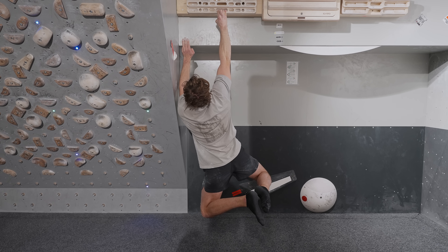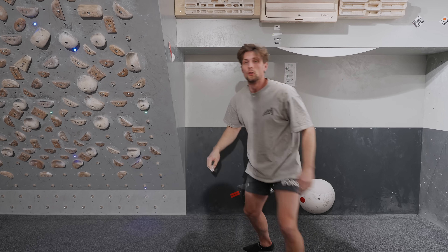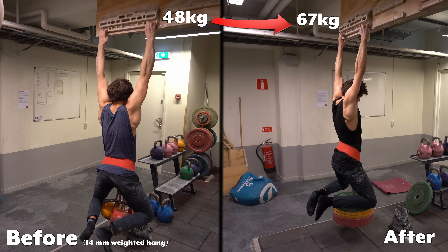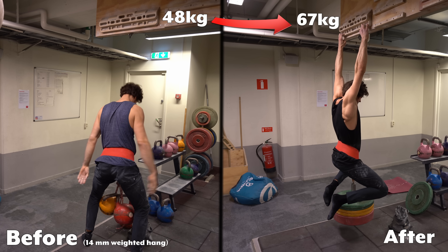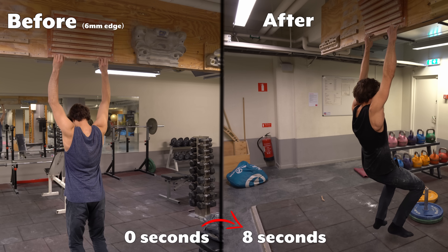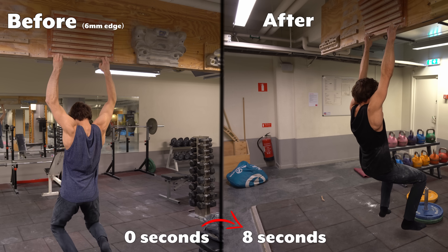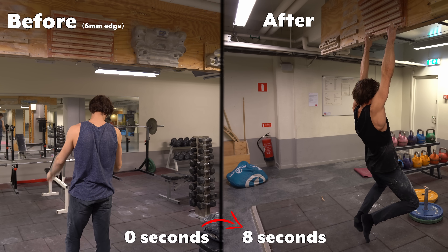In sports science this would seem very contradictory — seeing maximum strength benefits from such light load — which is why, despite my surprising results, I was very adamant about not recommending this protocol to anyone else. It was really only me and my brother Felix who had tried it, meaning there's no statistical relevance in the results. It could have just been a result of resting from other types of training or just staying more active. I can't argue that it wasn't interesting, and I've been very curious to find out more ever since.